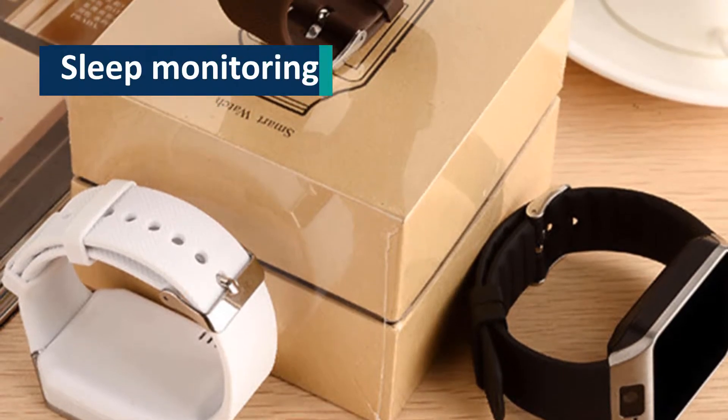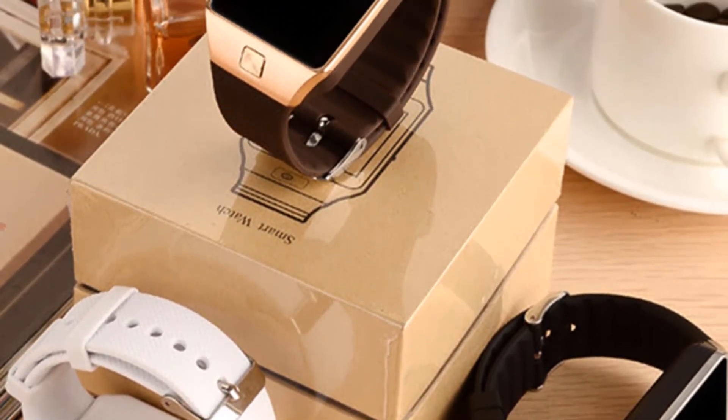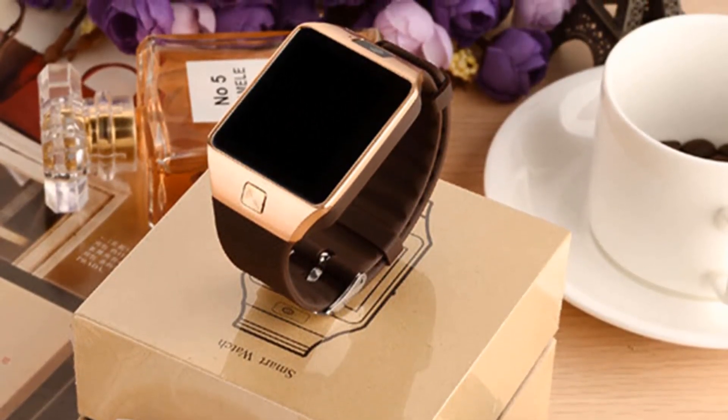Sleep monitoring will enable the users to live a healthy life by knowing the quality of their sleep. The watch is equipped with this sleep monitoring, making it the best in the market.